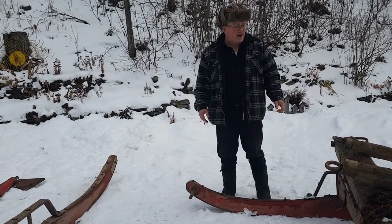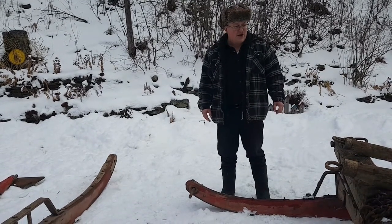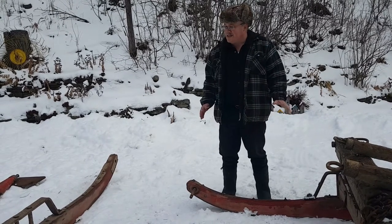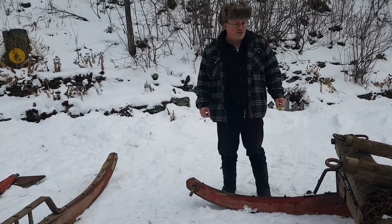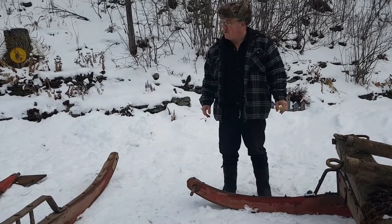If any of you have ever been around old barns, you've probably seen the remainders of these sleds and wondered how they went together, maybe wondered how they were used. If you follow this series of videos, you're going to get the chance to see these sleds being repaired, put together, and operated.